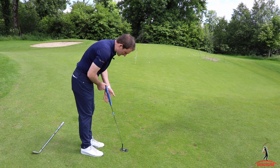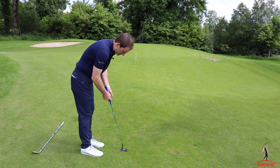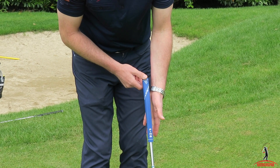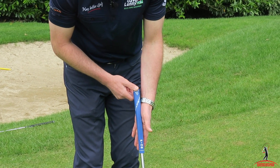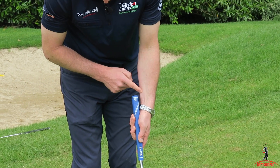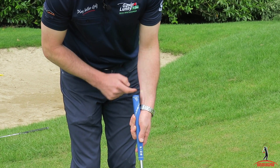So if we start off with the left hand, I like to try and make the putter grip an extension of the forearm. For that reason, I'm going to hold the putter through the lifeline of my left hand. You'll notice that the grip sits in the middle of my forearm.